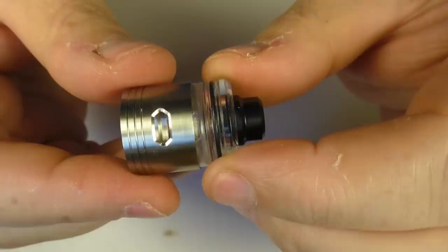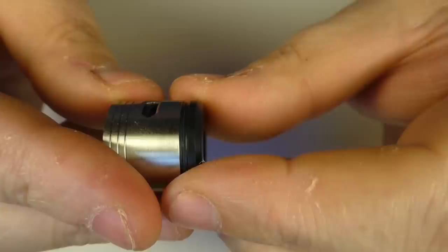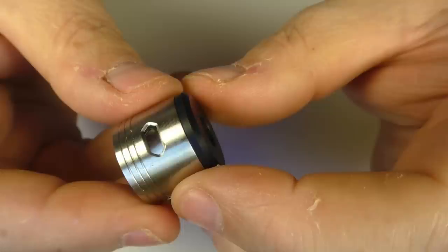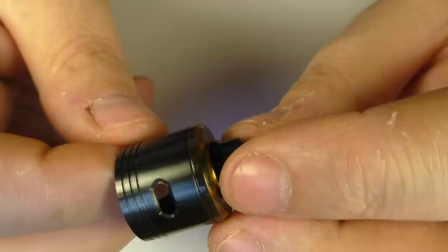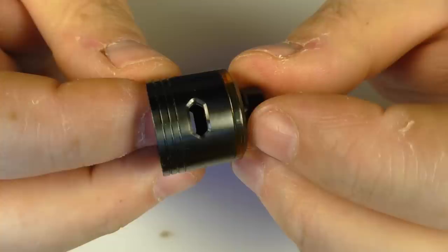One thing I want to quickly show you is that coming down the line — not straight away, because this is going to be the standard top cap — but coming down the line, you are going to have things like other Delrin top caps, so you can have black on black going on. And this is another one they sent — polished Ultem. And this is a DLC finish on this cap, which is absolutely gorgeous. But these will be coming down the line, they're not available right now.